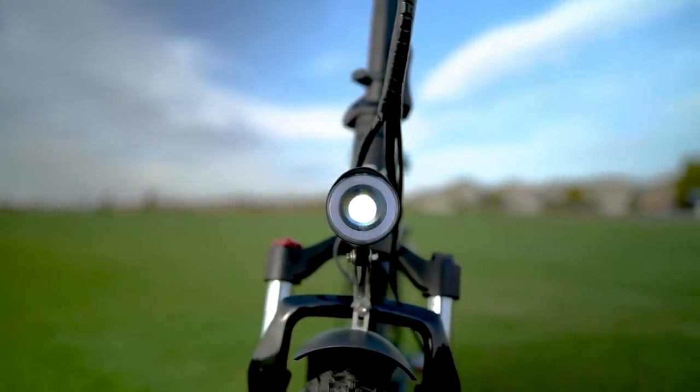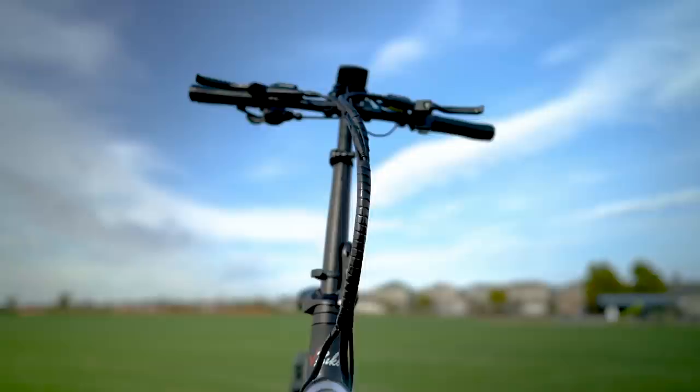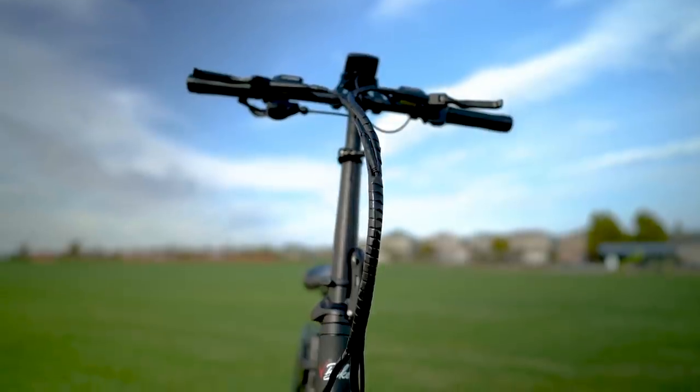The front headlight is fairly bright and since the Lexo 20S is a class 2 electric bike, it might be bright enough to actually illuminate your path at night. Wire management here is also good on the Lexo 20S — I love how everything is neatly bundled together and wrapped up all nice and tight.